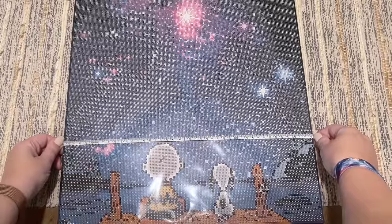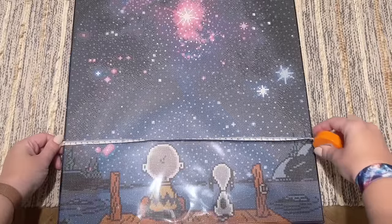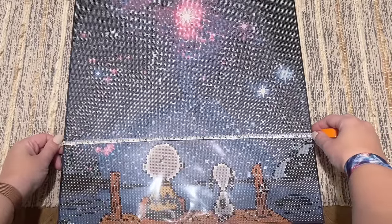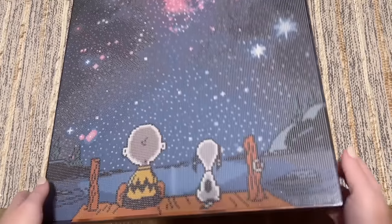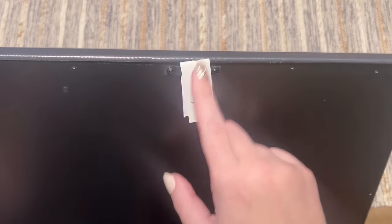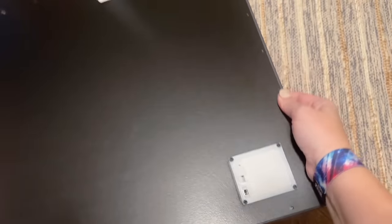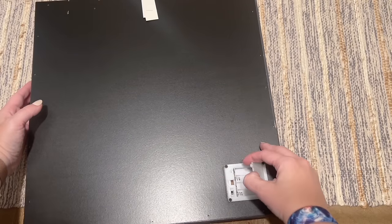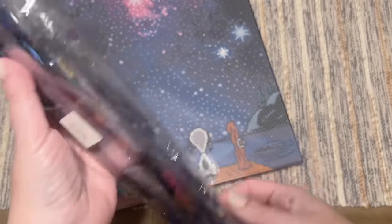Measuring the entire canvas it's a little bit over 43 centimeters, but the drill field itself is more like the 42.8 that's advertised. This framing looks really nice — it's wrapped around what feels like a really sturdy wood frame with a backing. You take that off and you'll have the hook for displaying, which is nice. It really is all-inclusive. Let's go ahead and look at the diamonds.